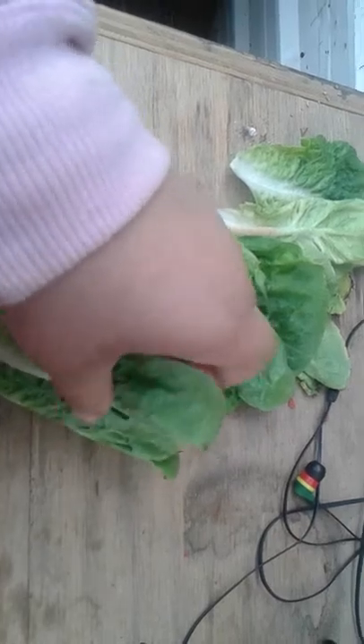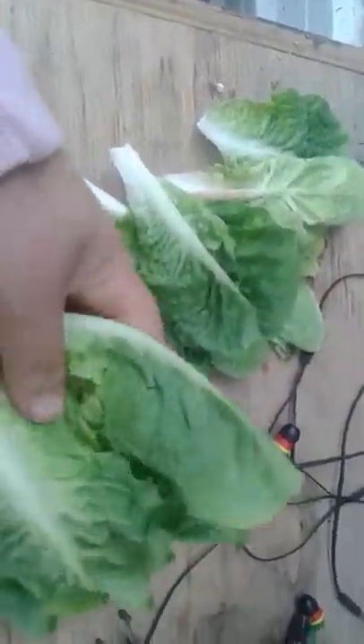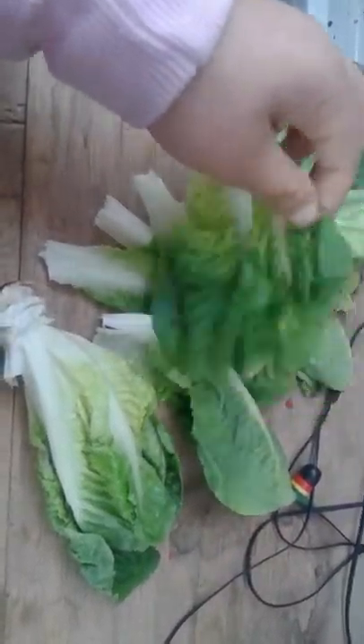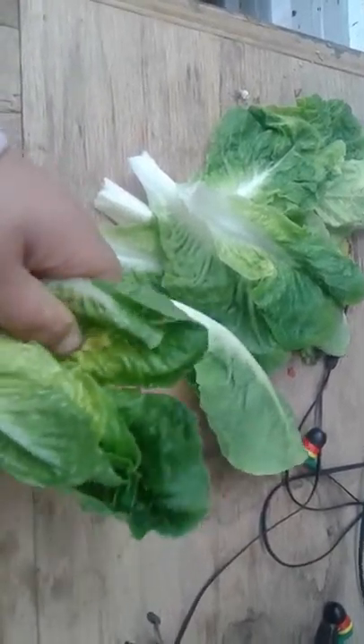I don't give it all to one rabbit because this is our last piece of lettuce. I do feed my rabbits lettuce and broccoli and cucumbers and carrots and apples and a bunch of other stuff. So I take these leaves to the water over here and just put them in and give them a little wash, then take them out.